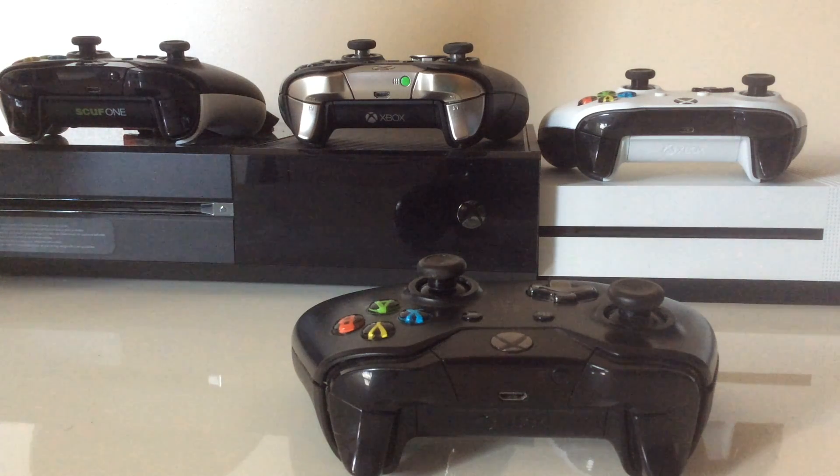Hey, how's it going everyone? Mr. Kader here, bringing you a tips video today on how to make your triggers a bit more sensitive, controlled, and reactive on your Xbox One controller when playing FPS shooter games.